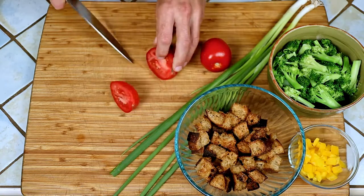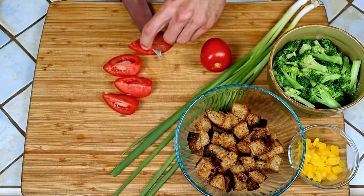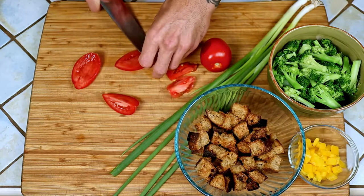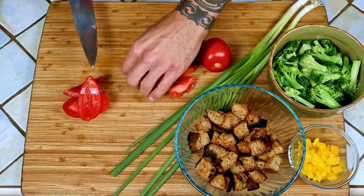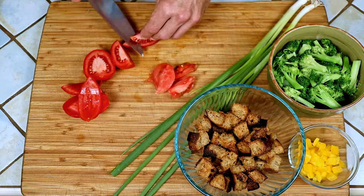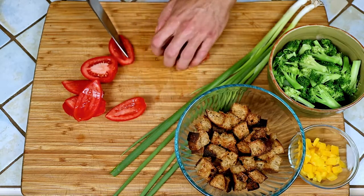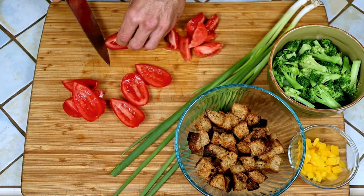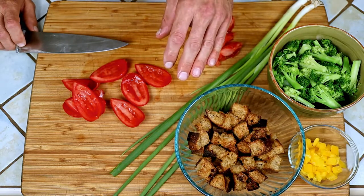Next we're gonna get the rest of the stuff ready. I'm going to de-seed the tomatoes to reduce the water content in the salad — just cut it into quarters and slice that center right out. I've already gone ahead and done a couple of other things, like made the croutons. To make those, I just cut up some bread, tossed it in olive oil, salt and pepper, put it in the oven at 375 degrees, and baked them, tossing them around here and there until they were crispy. I also blanched the broccoli ahead of time. To blanch just means you drop something in boiling hot water, let it sit for about 60 seconds until it just becomes soft, then transfer it to an ice bath to stop the cooking immediately.